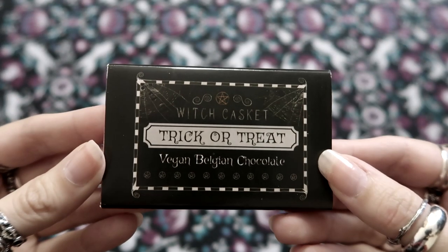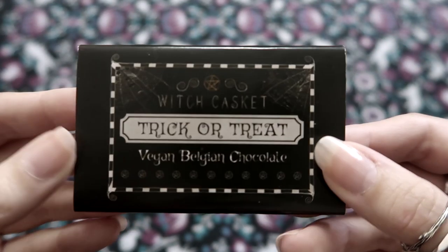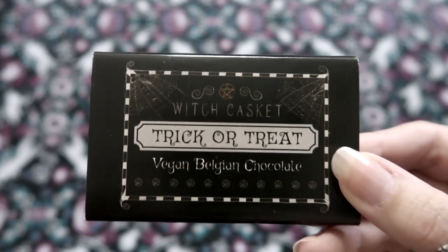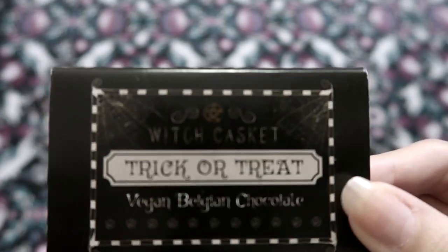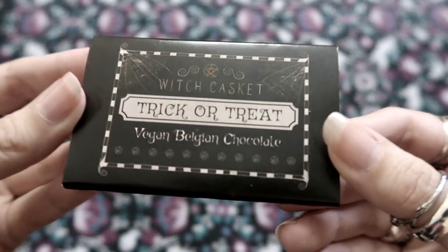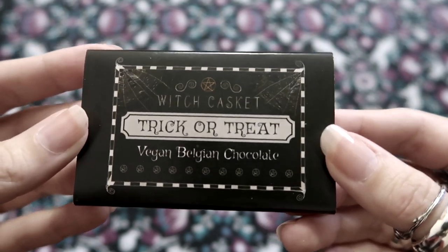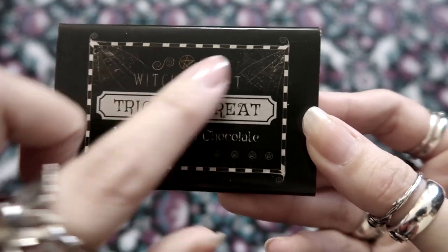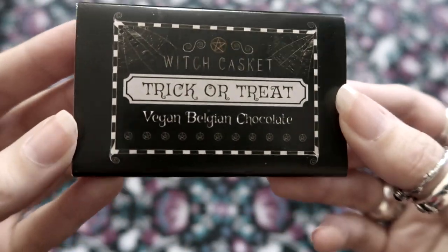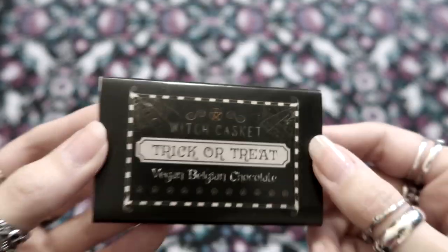Next we just have a little bar of chocolate and it says 'Trick or Treat Vegan Belgian Chocolate.' Because if you didn't know, the Witch Casket is always vegan and they always do vegan stuff, which is really great for a vegan like me. So this is really exciting that they've got a chocolate bar in there and I could eat it — hooray! It's got the pentagram, the little swirls, the spider webs. It's just like a little bar of chocolate. That's so kind — thank you Witch Casket!